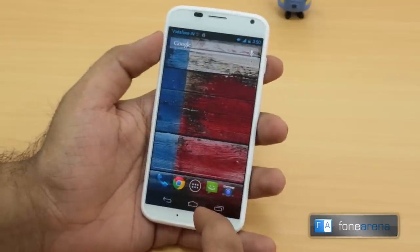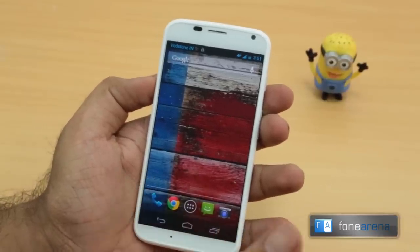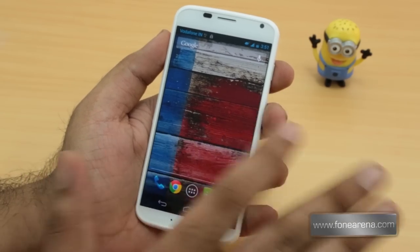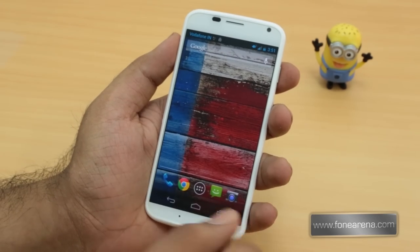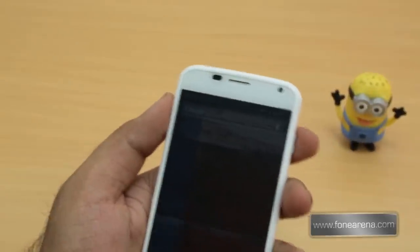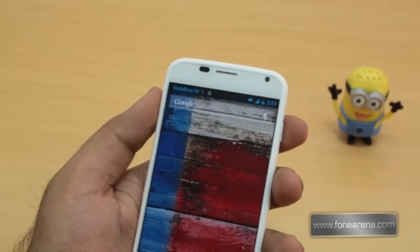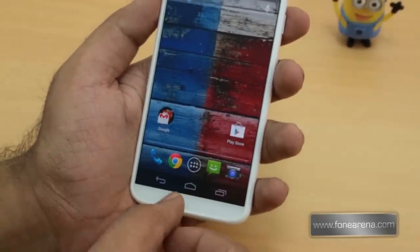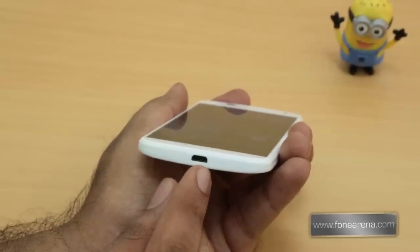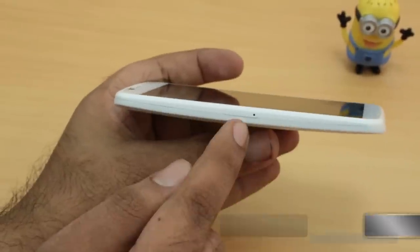Let's quickly do a hardware tour. On the front you have the 4.7 inch AMOLED 720p screen — really vibrant — with power-saving technology that can display notifications on portions of the screen. You also have the earpiece, a 2 megapixel front-facing camera, and sensors at the top. All controls are on-screen, no physical buttons. There's a microphone below the display, and on the bottom you have the micro USB port for charging. On the left side, there's the nano SIM card tray.